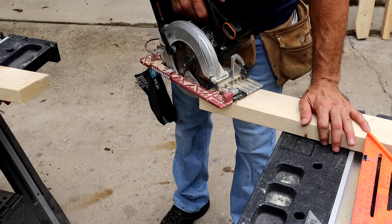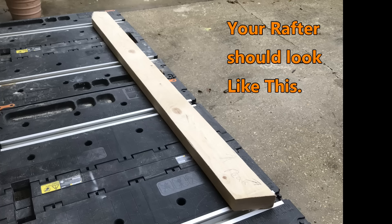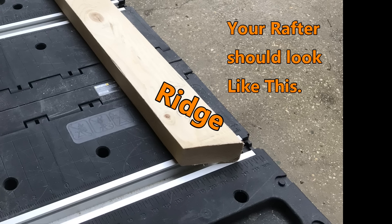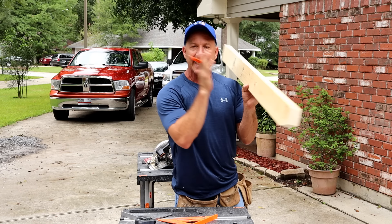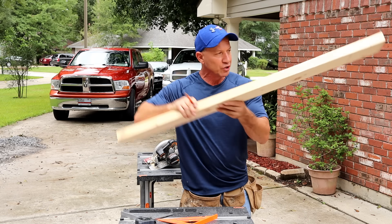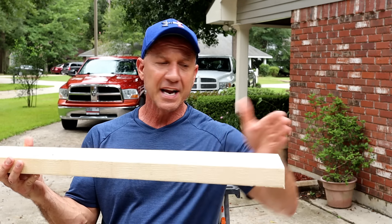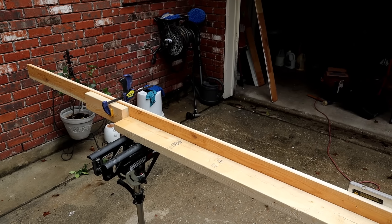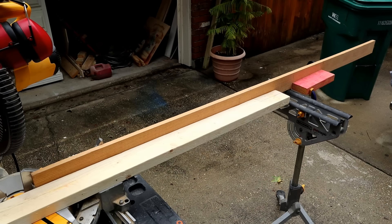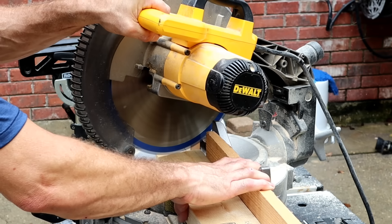Now I'll just cut this part off. All you need to do is make one of these — you can write 'pattern' or just put a big P on there. Every one of them copies this. You lay it down, mark them, and make your cuts. If you guys have a miter saw it's even easier — you can set it up at 18 and a half degrees, make your cut, and if you have a stop on the other end with a table or stand you can slide it over and make this cut.